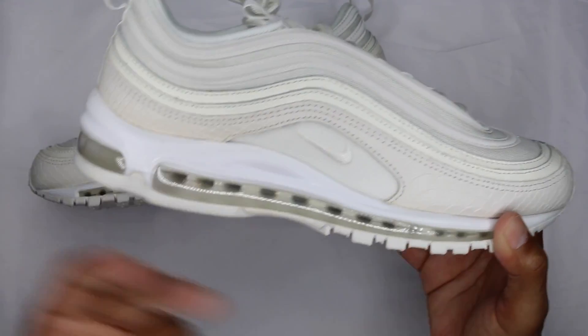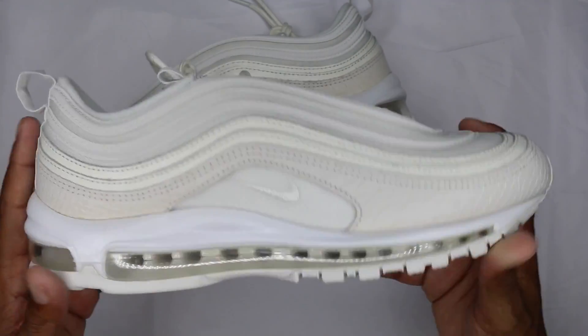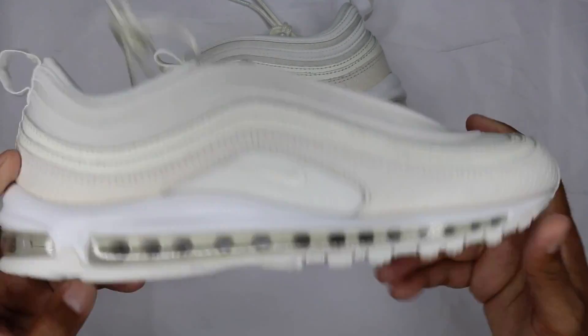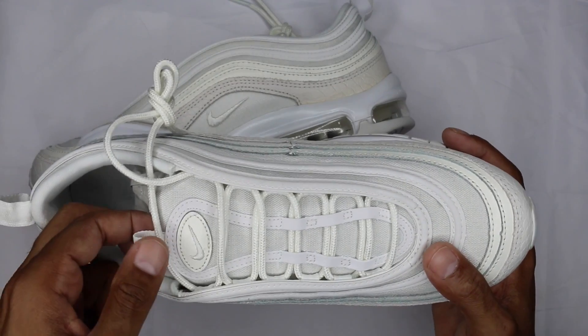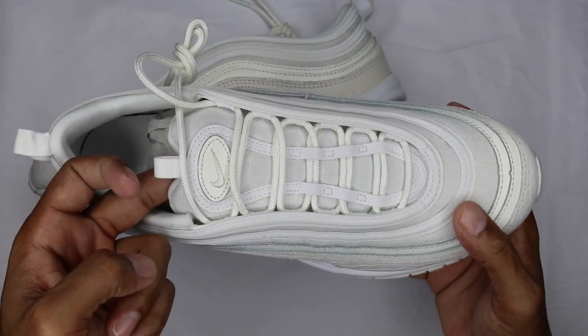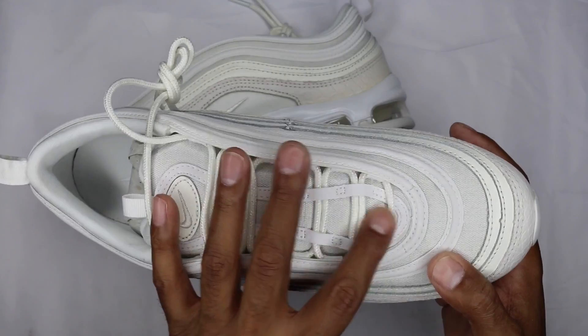Your air unit goes all the way across the entire thing as an Air Max 97 should. The outsole is a different sail color as opposed to the white upper portion of the midsole. You got one set of laces, which is a nylon rope going through the whole thing. Mesh underlay on the tongue, leather piping going across the rest of the area.